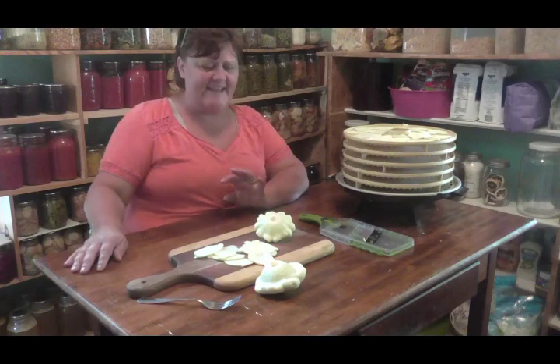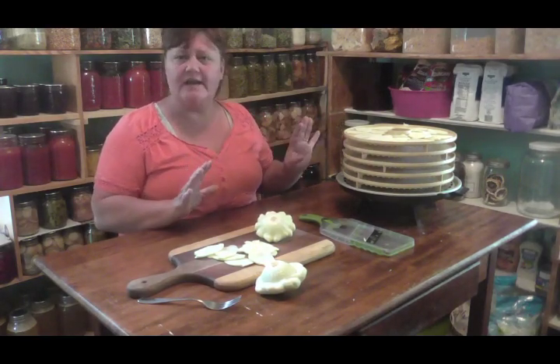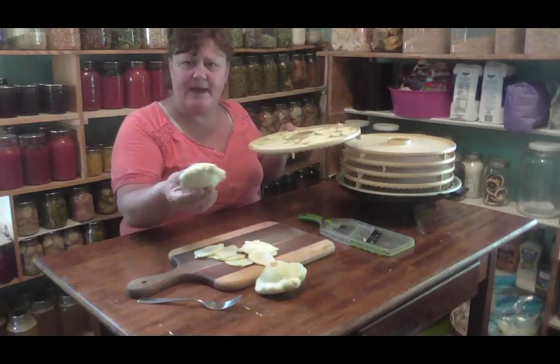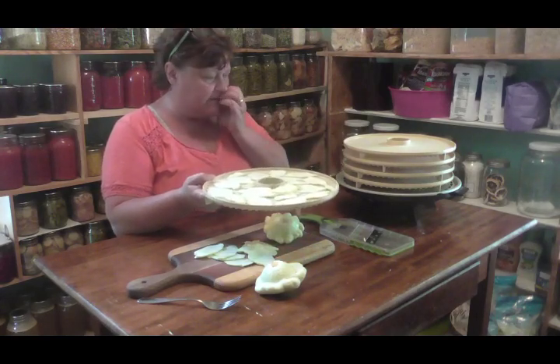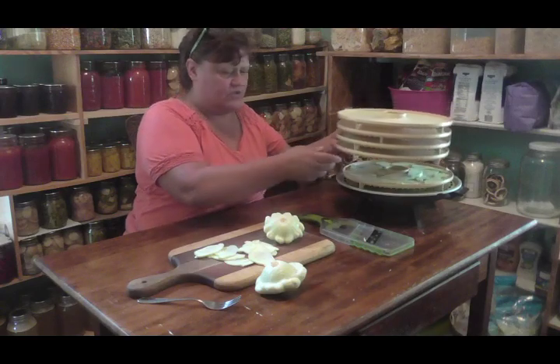My dehydrator has been working on overtime. Anyway, I'm dehydrating my patty pan squash for wintertime - for soups and casseroles and stuff like that. So I thought I'd show you just how easy this is to do.